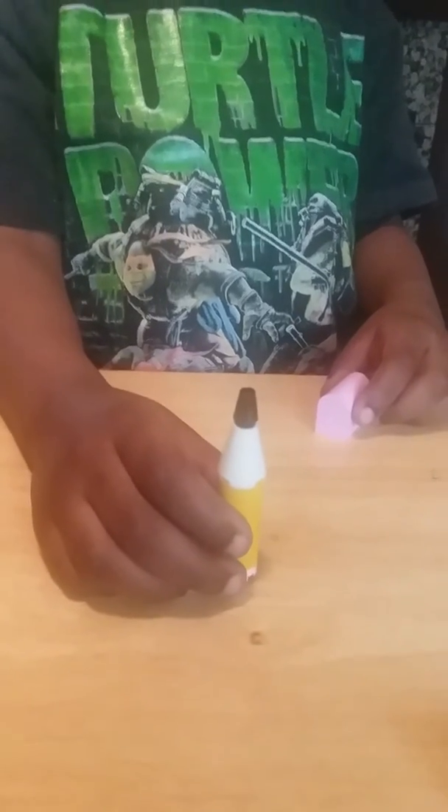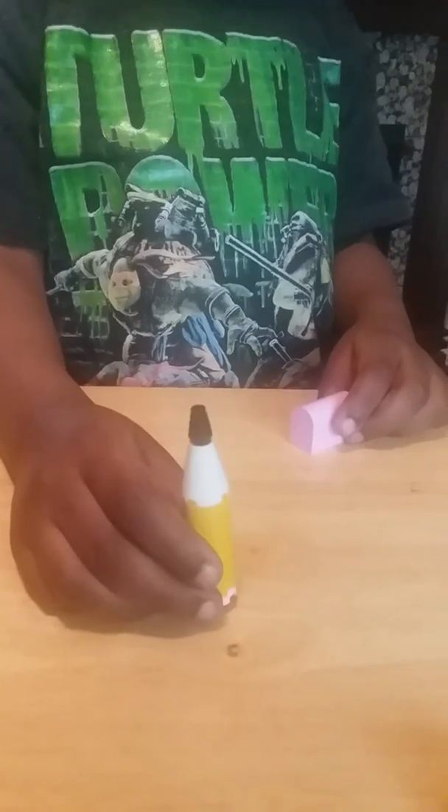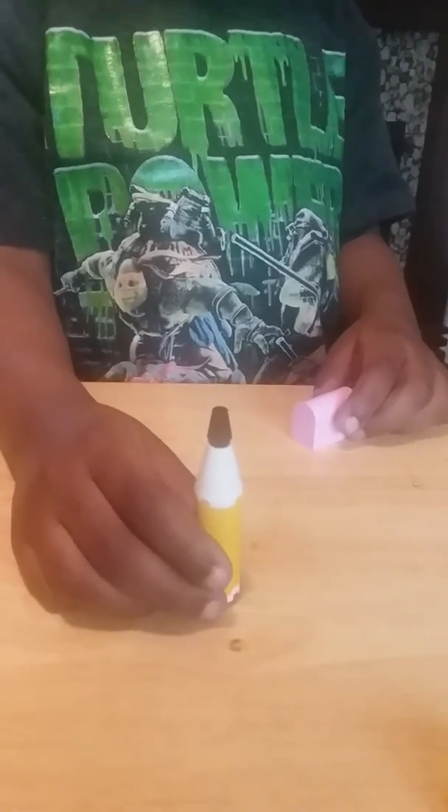A shadow version. Yeah, when you get done sharpening a pencil. That's funny. Great job. Thank you.